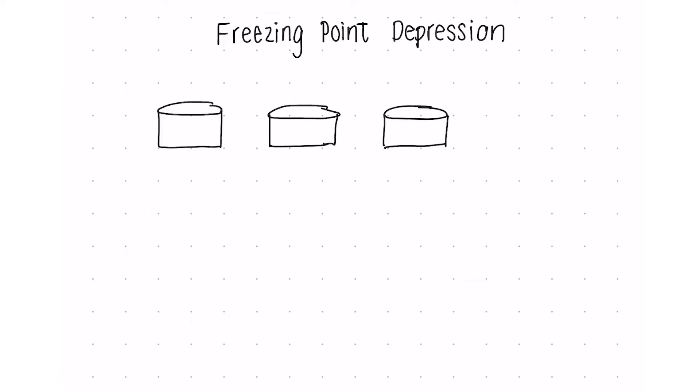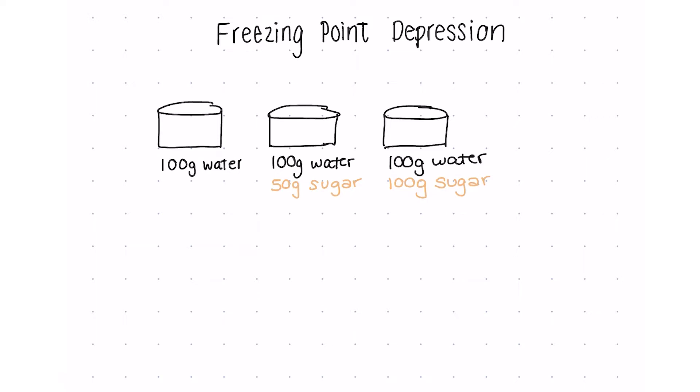Let's say we have three glasses of water — 100 grams of water in each one. Just to keep the math easy, 100 grams is roughly four-tenths of a cup, so just below half a cup of water. The first glass is pure water. In the second glass, we add 50 grams of white sugar, which is a quarter cup. And the third glass, we add 100 grams, or half a cup, of sugar.